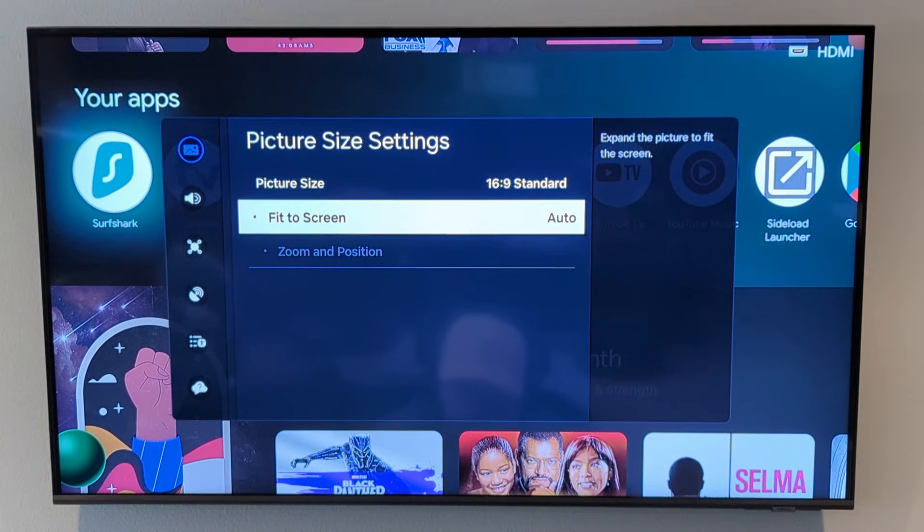Now I want to show you how to change these settings on the Android TV box itself, because there are some older TVs that won't allow you to change these settings like I have here on my TV.